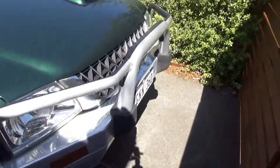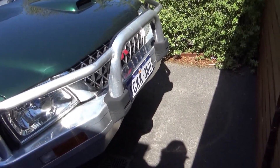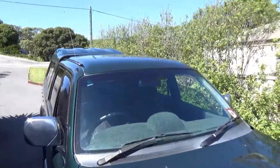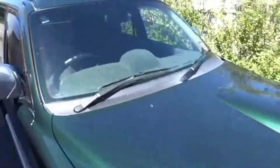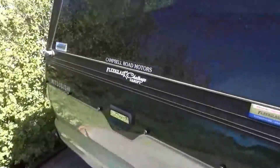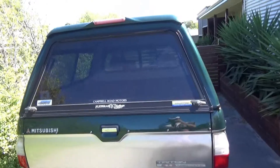The bar work on the front is pretty standard. It's got no spotties or anything on it. Got a little scoop there. No real crazy modifications. Canopy, flexi glass. Yeah, she's not too bad.